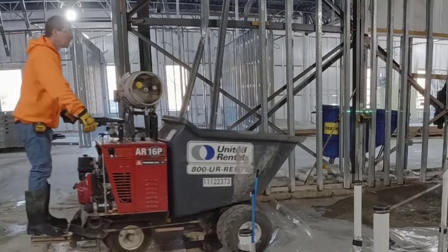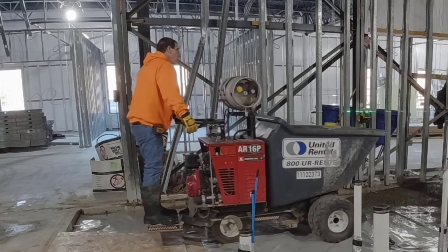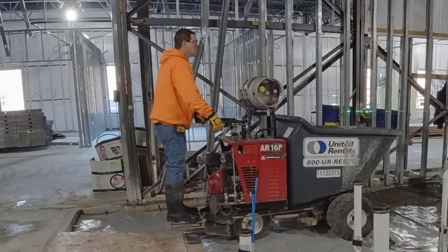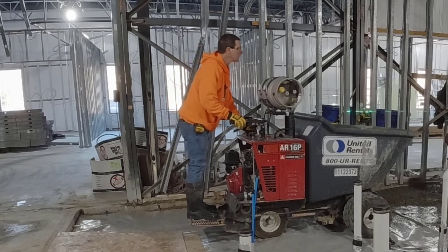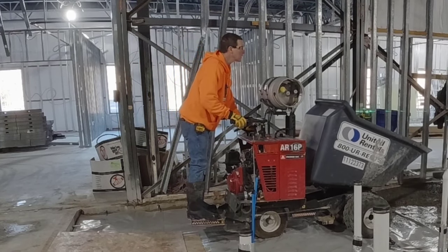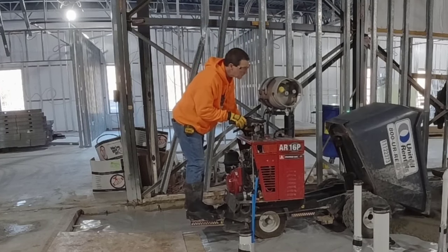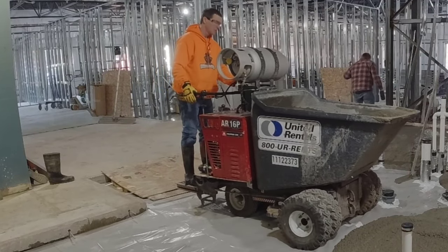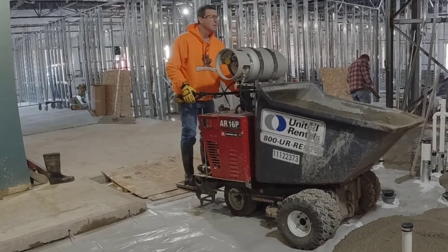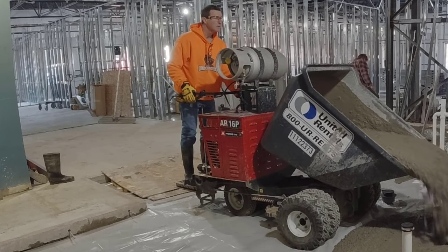Here we are — this is how we had to pour the concrete, using power buggies. The access to the building was a little bit of a ways away and they didn't really want to get a line pump in here, so the people we were working for rented us two power buggies. It was only about 13 yards of concrete, so it wasn't a ton to pour.